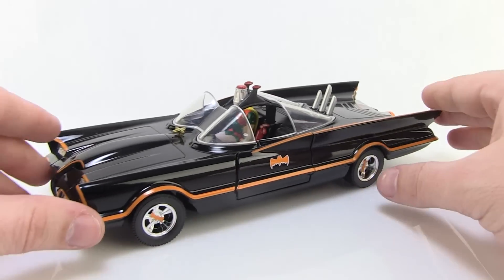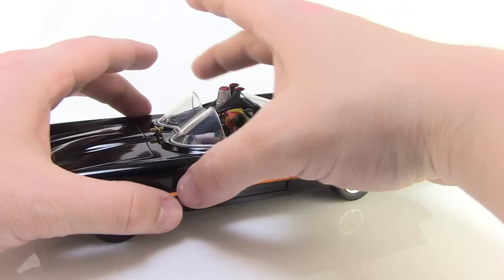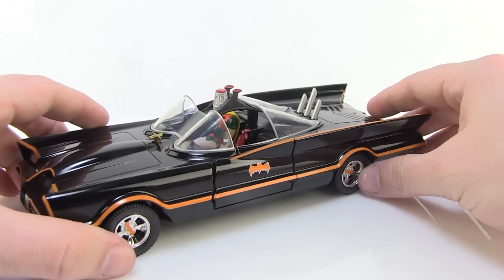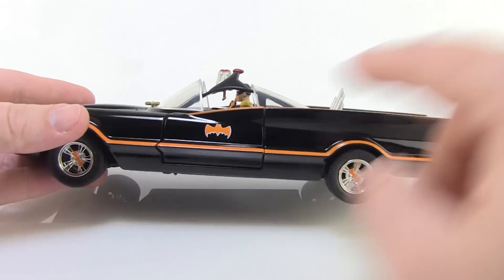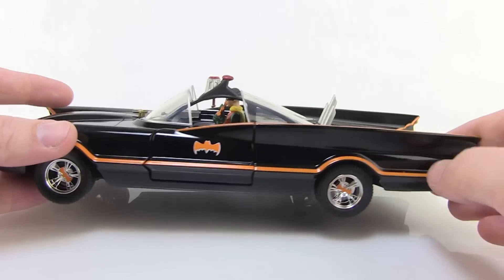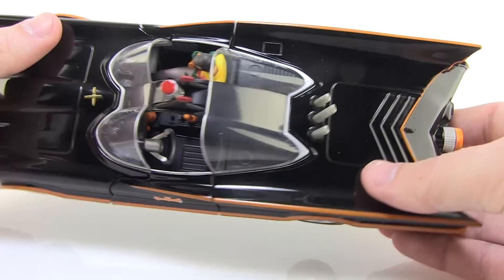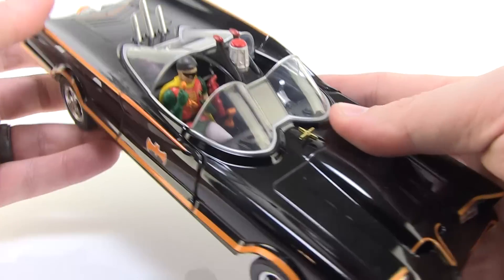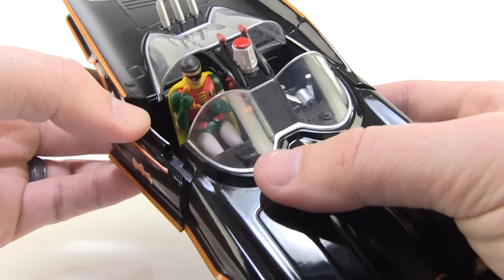The vehicle itself is very nicely done with a really great weight to it, the whole body being in that diecast metal. You can see great paint all the way around — the lines look nice and clean and bright, with that reddish orange bat right there on the side, and all these great details working all the way around. You might even notice that Robin is sitting there in the passenger seat, which is pretty cool.